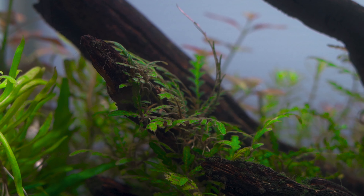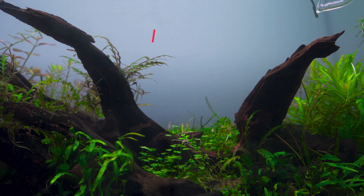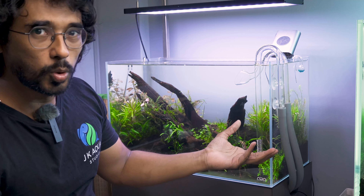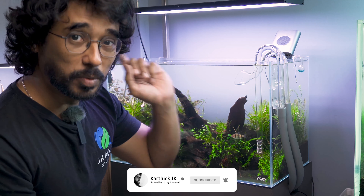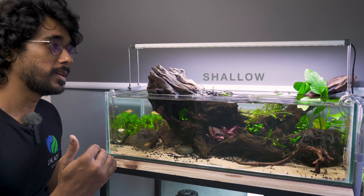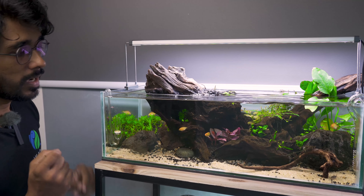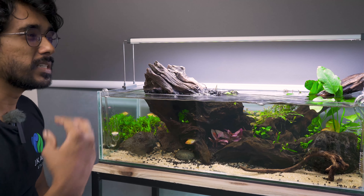Overall this setup is a premium setup. There are fish in this setup — they are very small. But now everything has been removed. The reason is that one of the clients said this tank would be purchased. So it is sold. The tank will be going to the client's house. As I said, I have all the information — let's see the next tank.